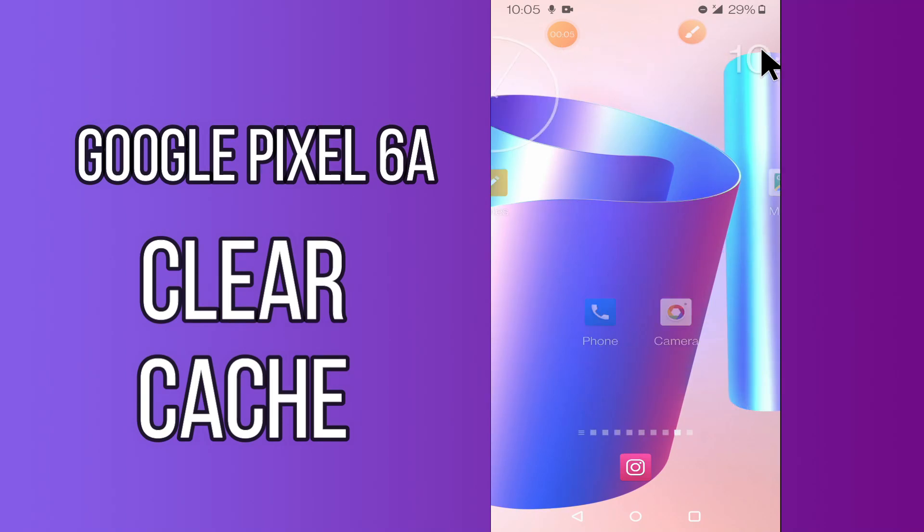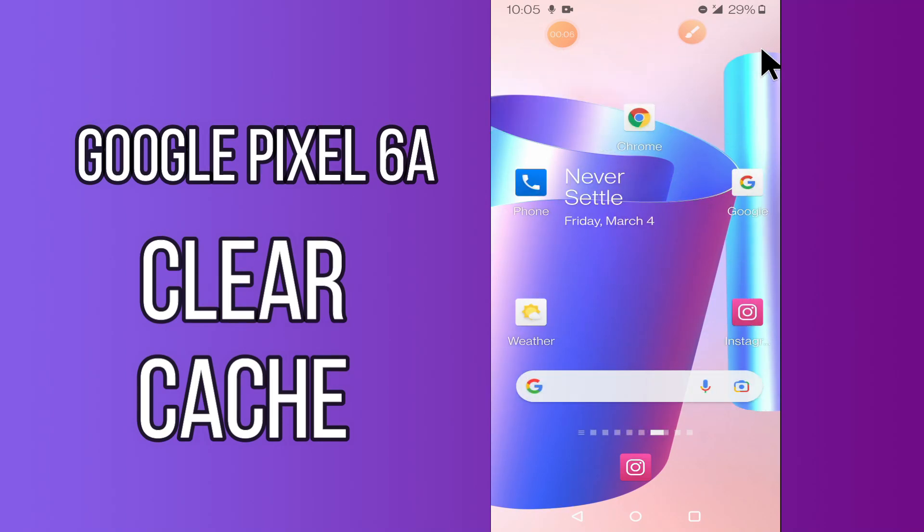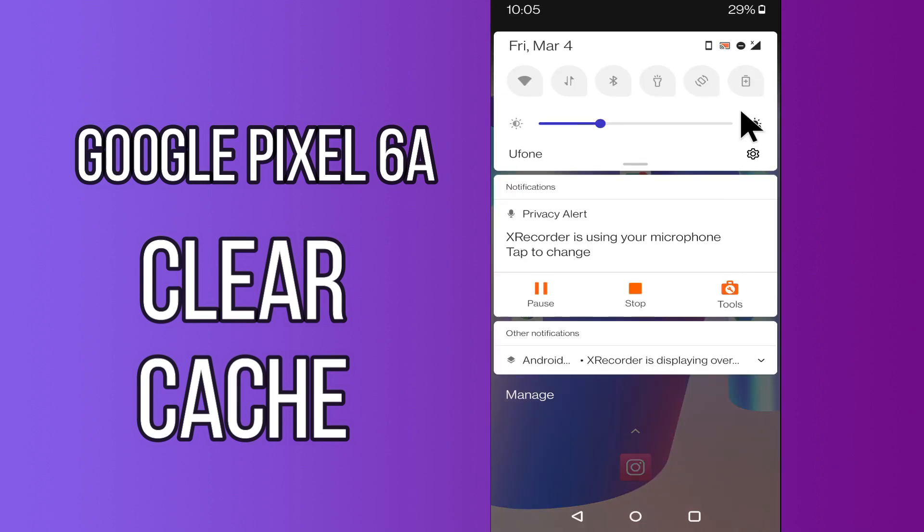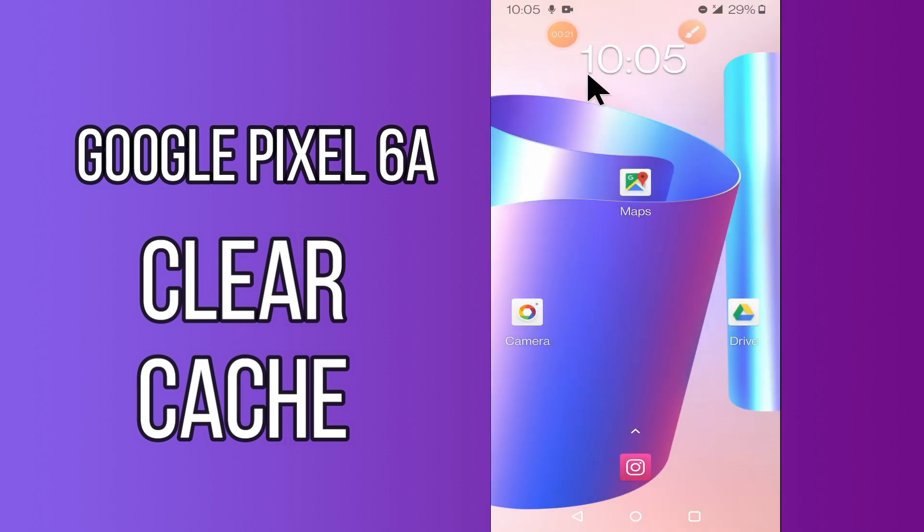Hello everyone. Today in this video I'm going to show you how you can remove cache in your device, Google Pixel 6a. This video helps you to unclog your phone of excess cache data and make it run faster. I'll tell you a few tips and tricks that you can use to do it. Before I start, if you are new to my channel, don't forget to subscribe and press the bell icon. Watch the complete video and learn how you can do it.